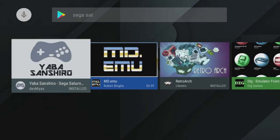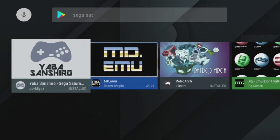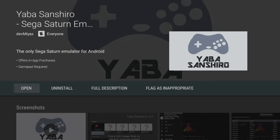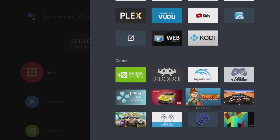What you want is Yaba Sanshiro. Mine's already installed, but you'll see an install button — go ahead and install it. It should take a couple minutes; it's not a very big file. Once it's installed, you're pretty much ready to go. The nice thing about this emulator is there's already a BIOS built in. Go ahead and exit back to your home screen, go back into your apps, and open Yaba Sanshiro.